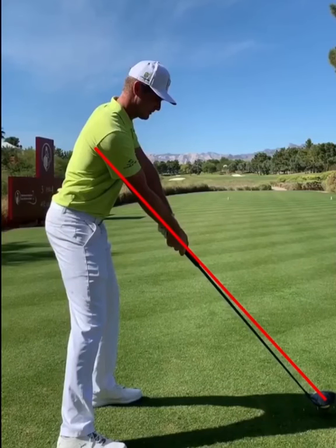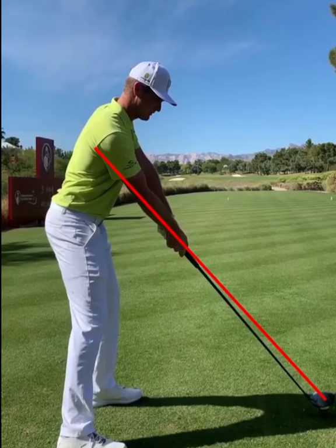Bryson DeChambeau in the winner's circle once again, with an interesting golf swing. He's a disciple of the Golfing Machine — a concept they call Impact Fix.